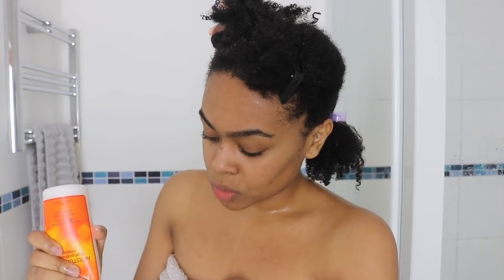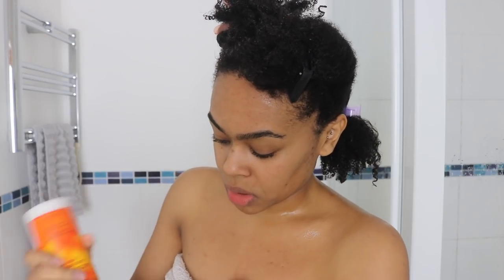Shout out to Cantu's deep treatment mask because that really defines my hair. Now I'm going to split it up some more and go straight in with Cantu's moisturizing curl activator cream. So yes, I'm basically doing a wash and go, or curl defining style, wash and wear style - whatever you want to call it.